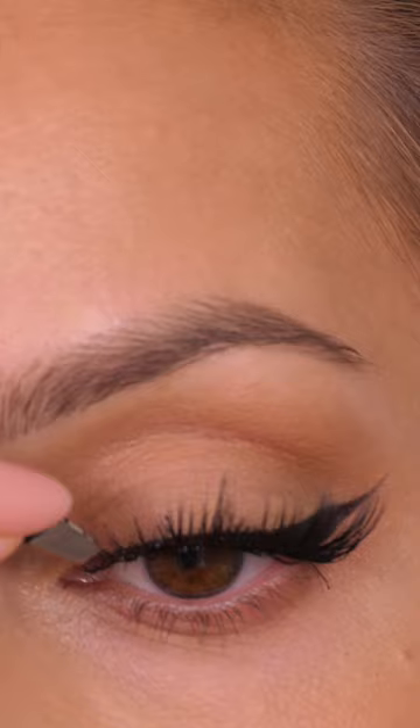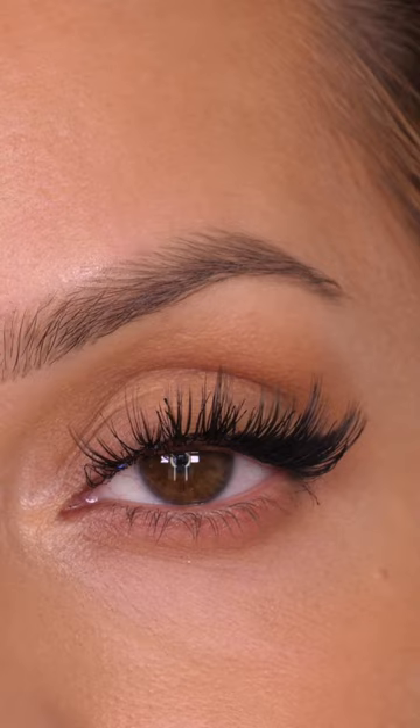This set is the Full Glam set, and that means they're slightly spiky in the center and then have slightly shorter lashes on either edge. I love this style — it's so beautiful, so feminine, and so flattering.